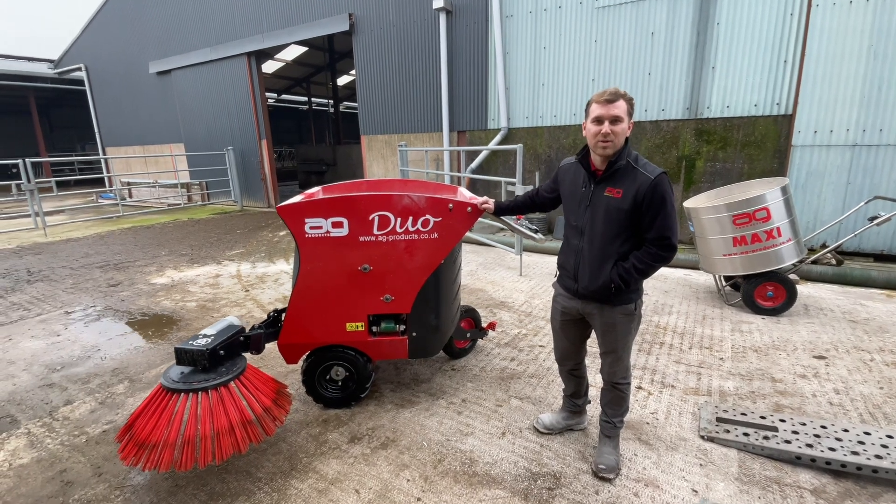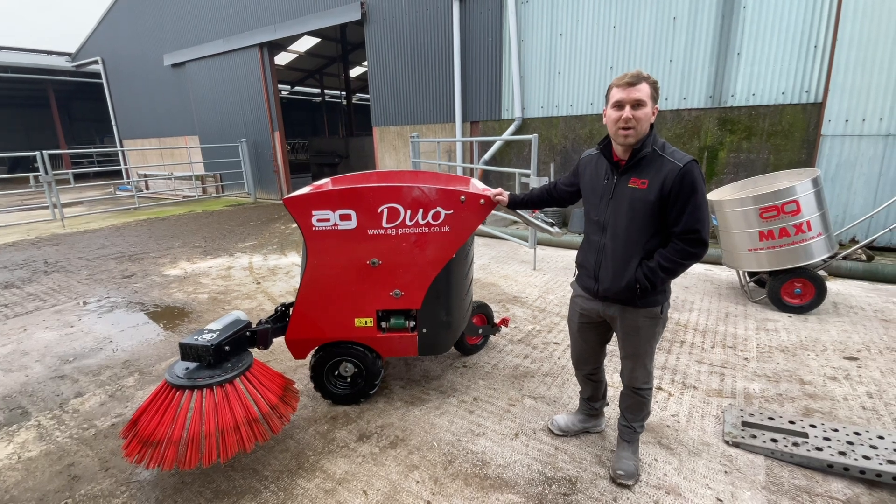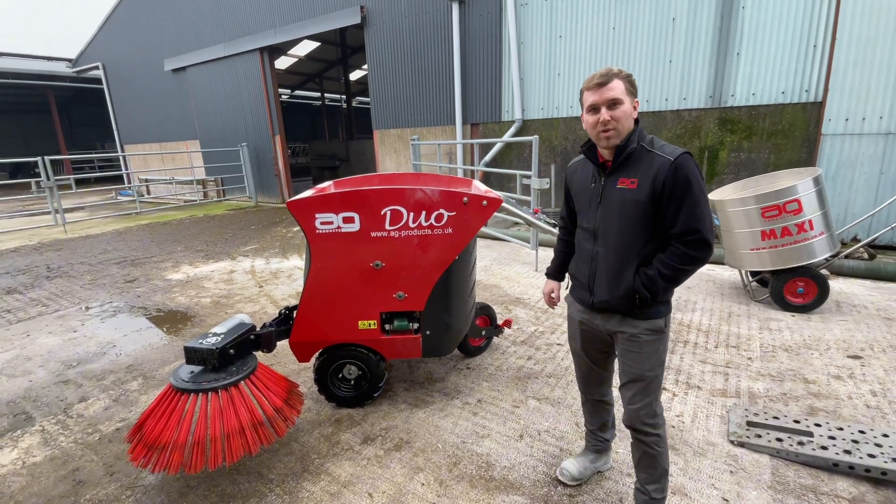Hi there, Alex from AG Products with the AG Duo over in Ireland with our dealer O'Donovans. Just going to quickly walk through the machine.